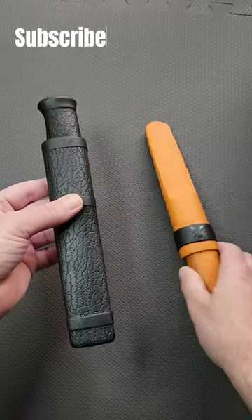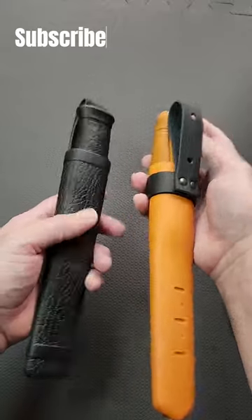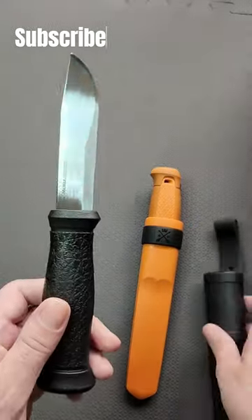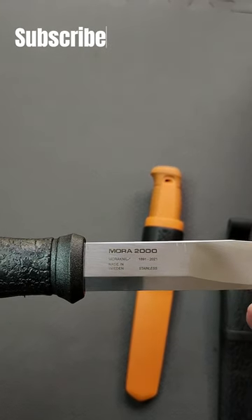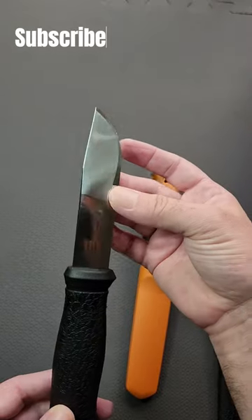I have here the Mora 2000 Anniversary Edition and just doing a quick compare to my Mora Garberg. The new textured handle and sheath add a great look to the knife. An engraving on the blade is a nice touch. Definitely think it's worth the purchase.